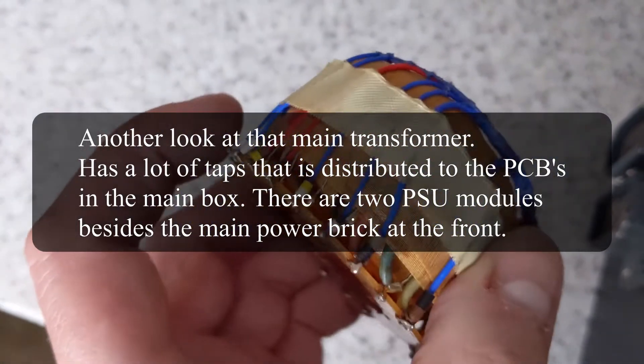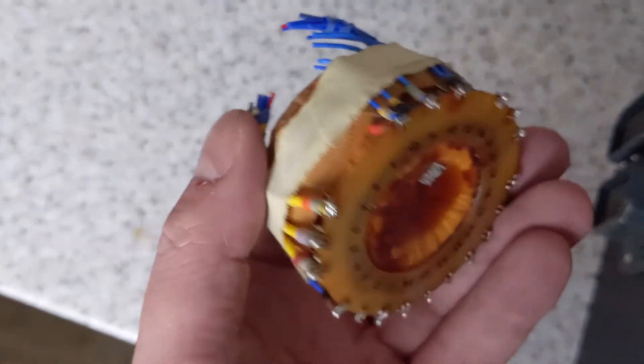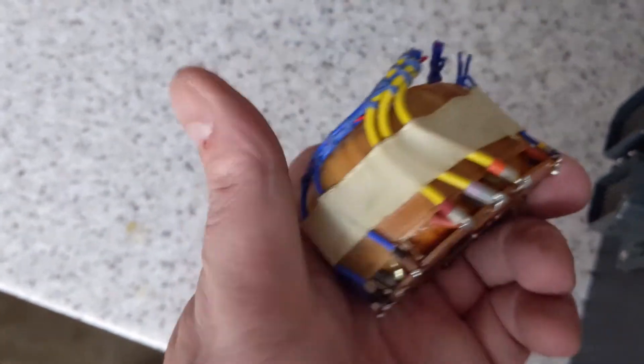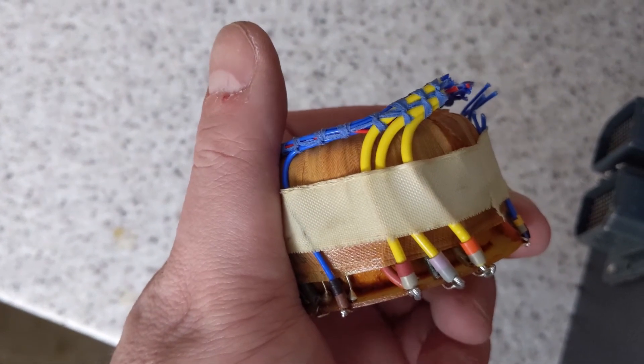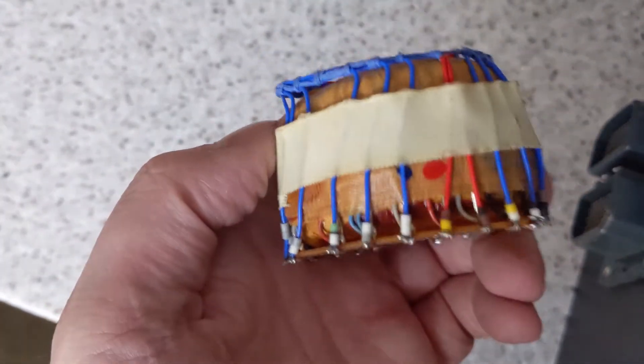And here's another look at that weird transformer with all the wires cut off. Yellow wires were with the three phase input. It's designed to work at 115 volts, 400 Hz.